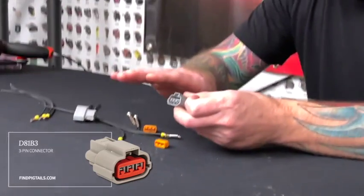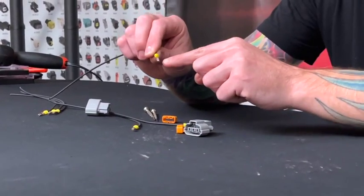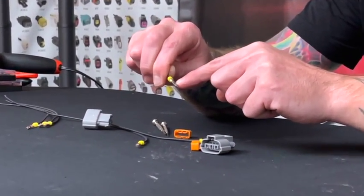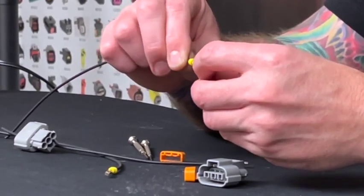The plastic is actually going to be kind of have a little bit of spring to it. And the pin is going to either catch in the hole in the top, right there, or just at the end of the connector — I mean of the terminal.